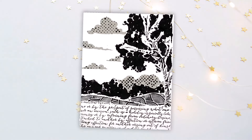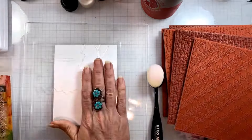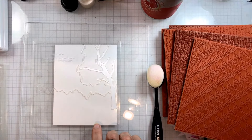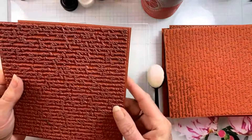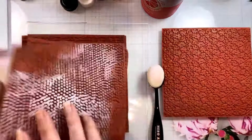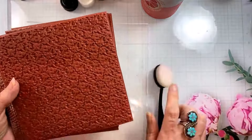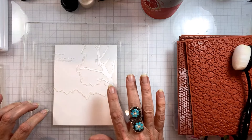Hey everybody, in today's video I'm going to show you this amazing scene stamping technique with a layering stencil. I'm using this with a grip mat and I want you to just grab any old background stamps that you have — they can be clear, they can be cling, they can be anything you want.